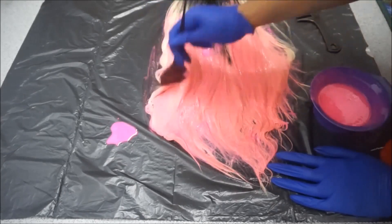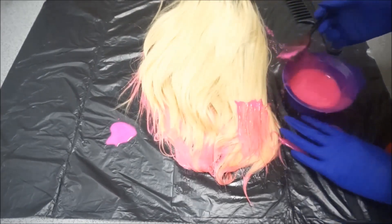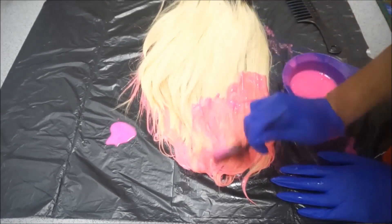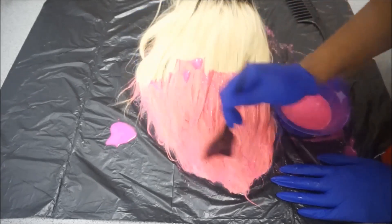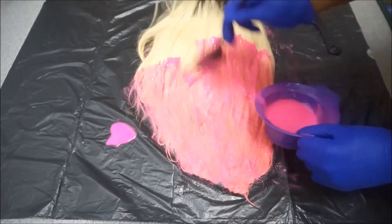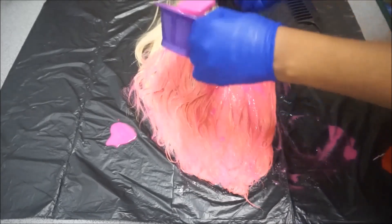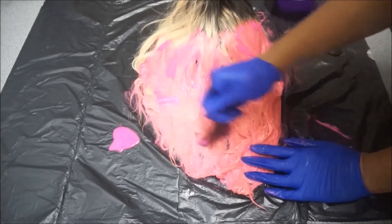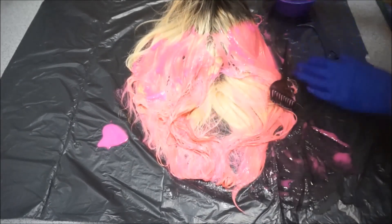Once you finish one side, you're going to flip it over and do the other side. If this is your first time attempting this, I suggest you separate your hair into sections so it's easier to apply the colour. I've done this numerous times so I'm literally just going in and attacking the wig — spreading the hair colour all over it in no particular order. But if it's your first time, do it in sections so it's a lot easier for you.